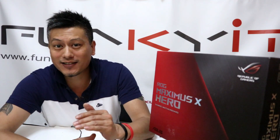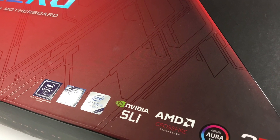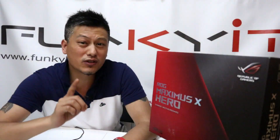This motherboard features the latest Intel Z370 chipset, suitable for all Coffee Lake CPUs — the latest 8th generation Core processors. It uses the LGA 1151 socket, but it's not compatible with the older 6th and 7th generation Core processors. So that's a bit of a bummer.